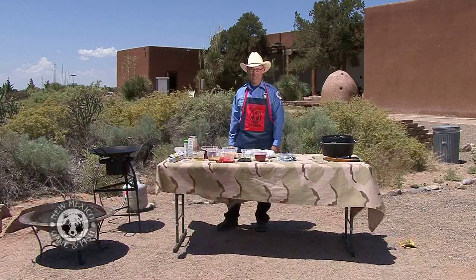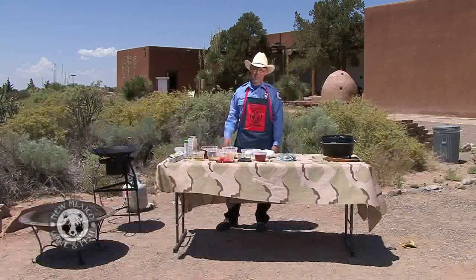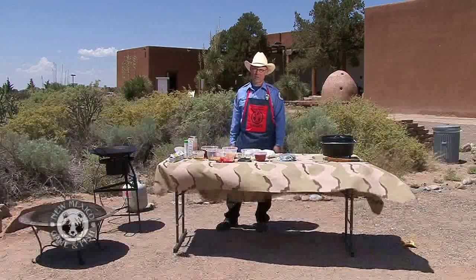Thanks, Bob. Welcome to another Cast Iron Ranger. I'm Dan Brooks, and today we're at the Coronado State Monument. They were nice enough to let us go ahead and set up and cook here today. I will be making blue corn antelope enchiladas.